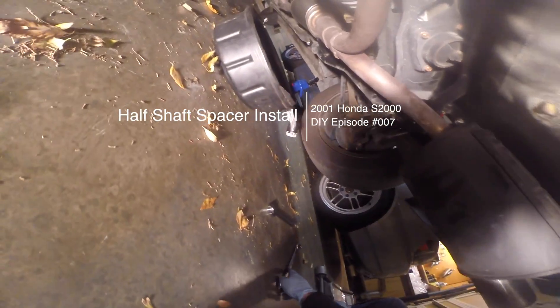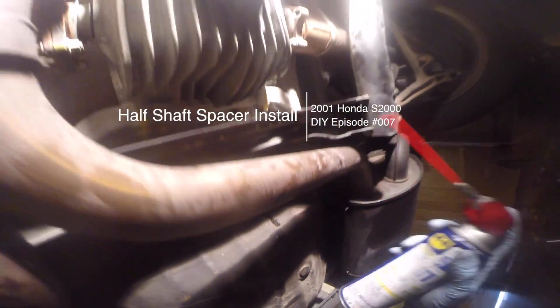Welcome to DIY episode 007. Today we're going to install half shaft spacers on a 2001 Honda S2000.